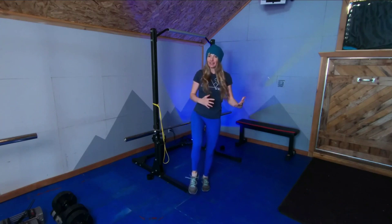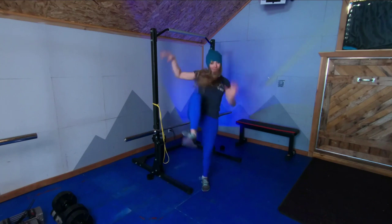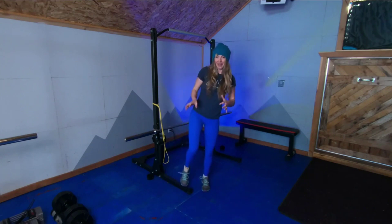Let's start with three sets of 10 to 60 seconds, whatever you can do without having to touch down or start making massive movements with your body to stay balanced.